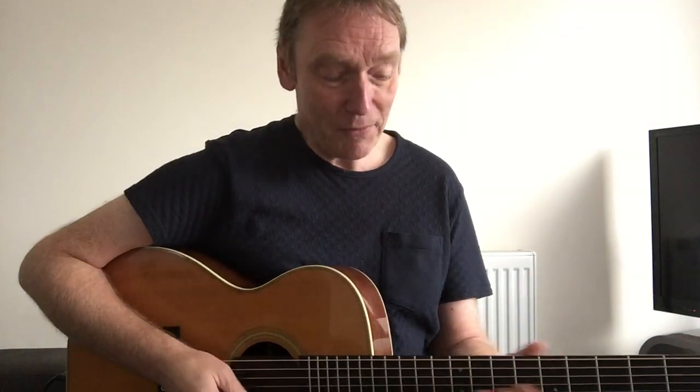One thing that we usually do to break the ice at the workshop is we do a one-note blues. We're very strict — if you play more than one note we tend to fine people a pound a time if they play an extra note. It's a bit of fun, it's a good icebreaker and also it's maybe not as simple as people think.